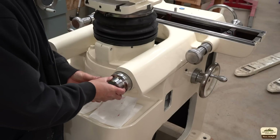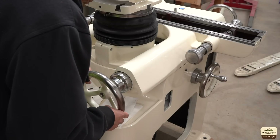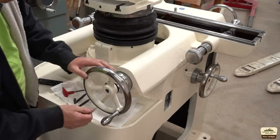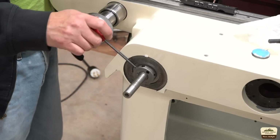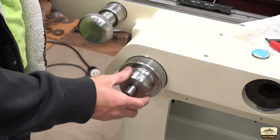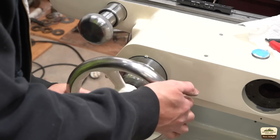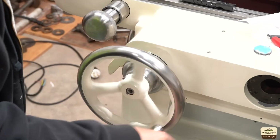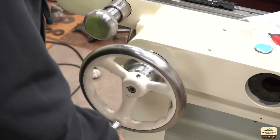These dials and hand wheels got polished on the bench grinder with 3M's Scotch-Brite wheel. I don't have the thumb screw on the back yet.